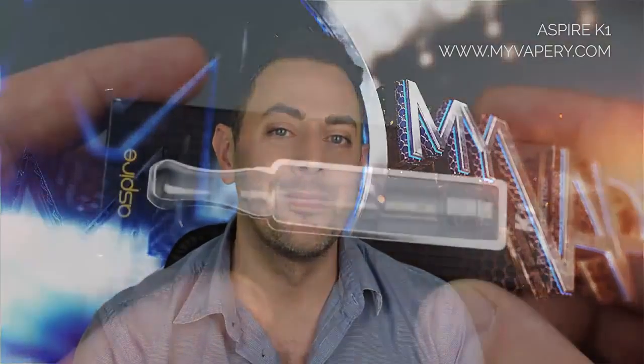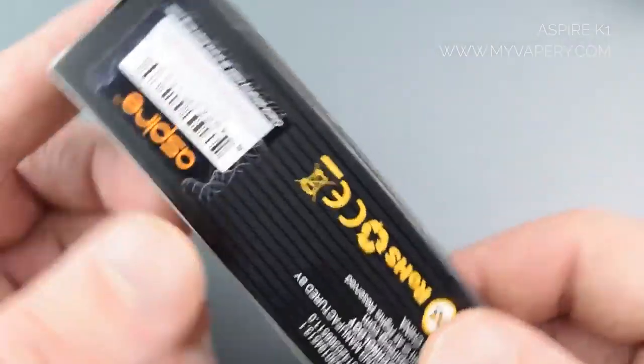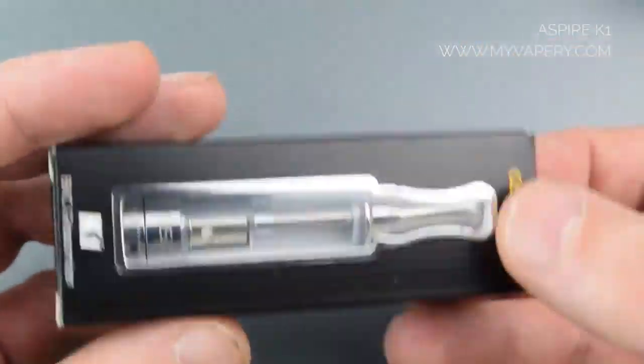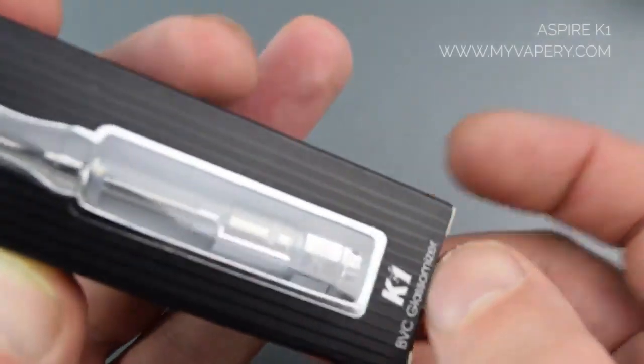Hello and welcome to MyVapory. In this video we're going to be taking a look at the Aspire K1. The K1 comes in what I'm sure you'll agree is pretty standard Aspire packaging. You get your scratch and check panel on the back so you can make sure that it's authentic. So let's open her up and take a look.